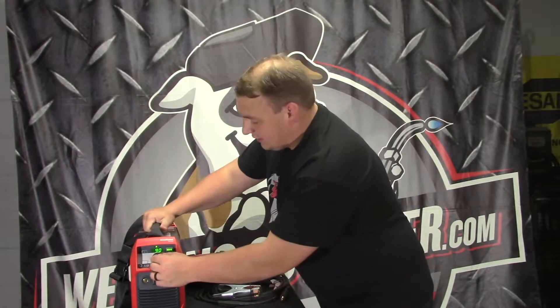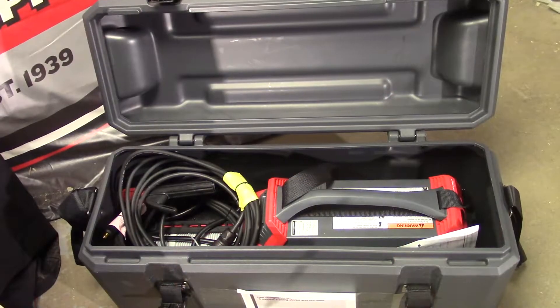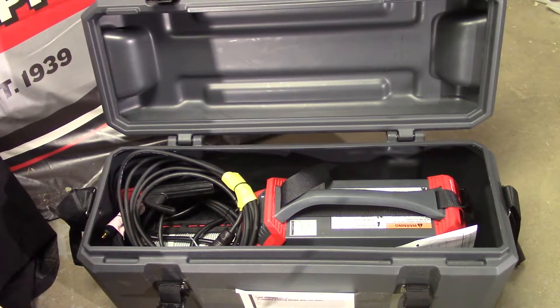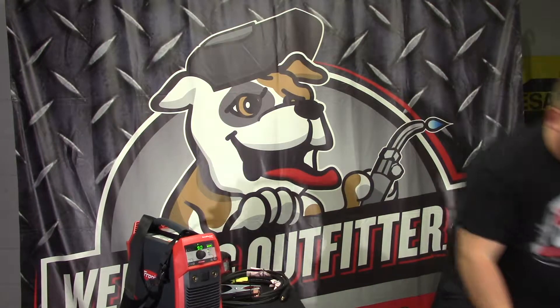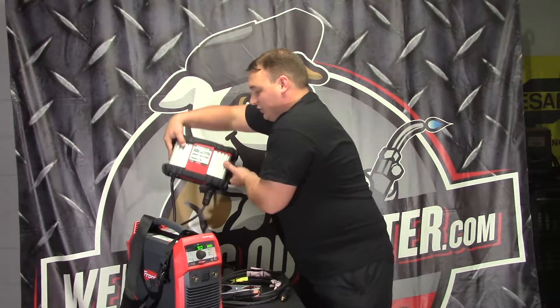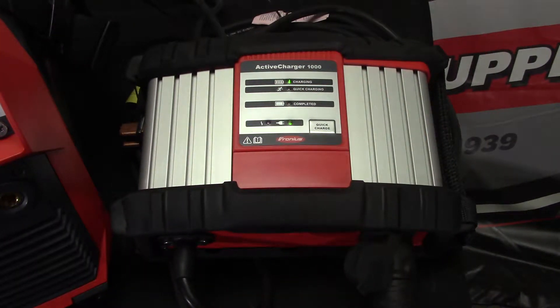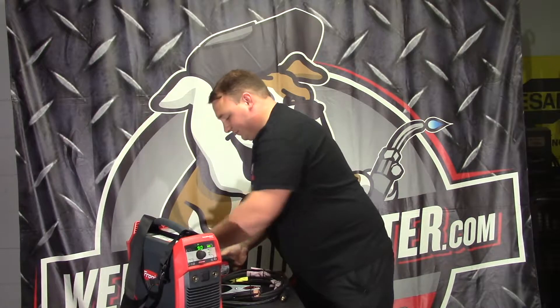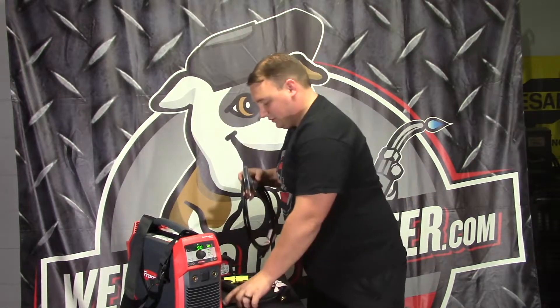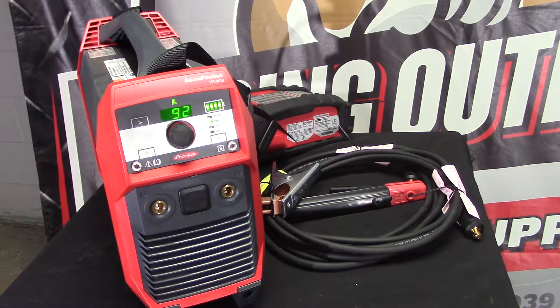As you can see, the welder is pretty lightweight — it's got the strap on it. It comes in this big box with wheels on the bottom, so it's pretty portable and easy. Everything you need for this welder stays in that box: the welder, the charger that comes with it — that's the active charger — with two options: charging and quick charging, and it shows when it's completed. Then there's the ground and the stick electrode holder.